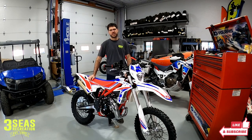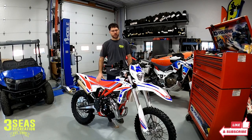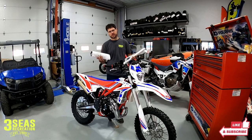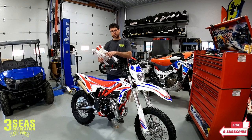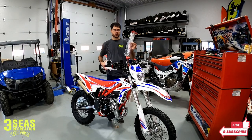Welcome back to our channel. This is Jared from 3C's Recreation. We have a 2022 Beta Cross Trainer — the customer just purchased this bike. It's PDI'd, so right now it's 100% stock. We're going to do a 2-inch lowering kit to this bike. We got the new shock spring and fork spring — they're both shorter but also set up for her weight. And we also have the actual 2-inch lowering kit.